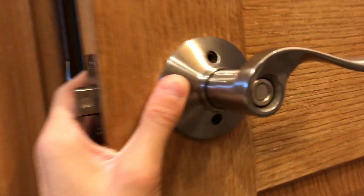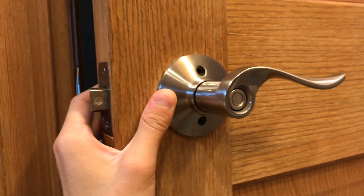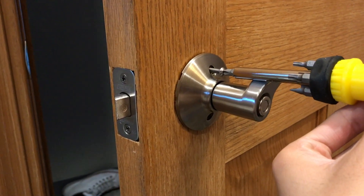So just put the two screws in here, on the top and on the bottom, and you're good. As you can see, screwing in the top, and then we're going to move to the bottom after, and then we're going to see the final result.